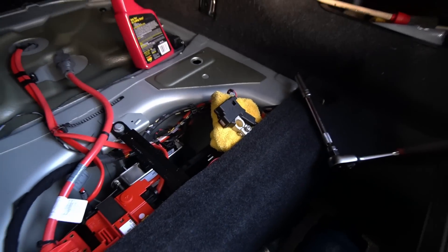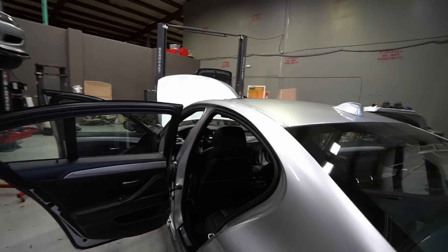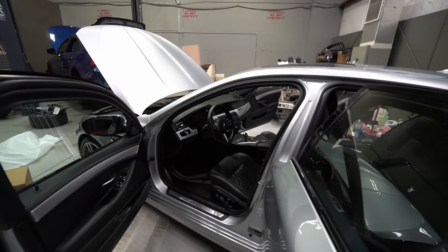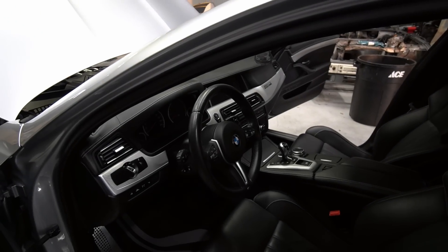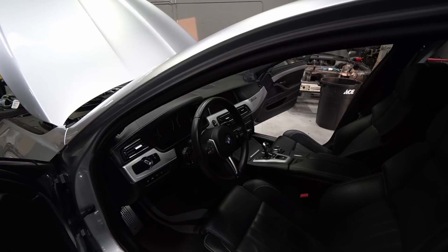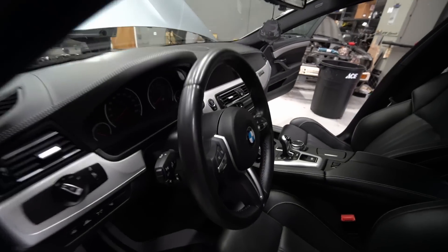I went ahead and disconnected the battery just for safety whenever you're working with airbags, especially the steering wheel one, since you're right in front of it when removing it. I know people say you can just let the car go to sleep and you're fine, but why take the chance when it only takes a few seconds to disconnect the battery and prevent a major disaster.